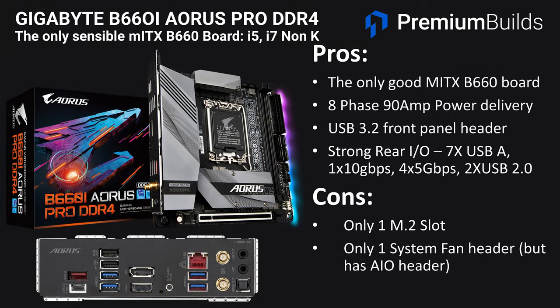In terms of sensible ITX options, if you want a more fully featured board, there is really only one choice: the Gigabyte B660i Aorus Pro DDR4 — basically the only good Mini-ITX B660 board. It's got a fairly decent 8-phase 90-amp power delivery, a USB 3.2 front panel header, and a strong rear I/O with seven USB-A ports — one at 10Gbps, four at 5Gbps, and two USB 2 ports. The negatives are that it only has one M.2 slot and one system fan header, though it does have an AIO pump header. This is the board we'd opt for if you want ITX on the B660 platform — all the other ITX boards are DDR5 only and really overpriced.